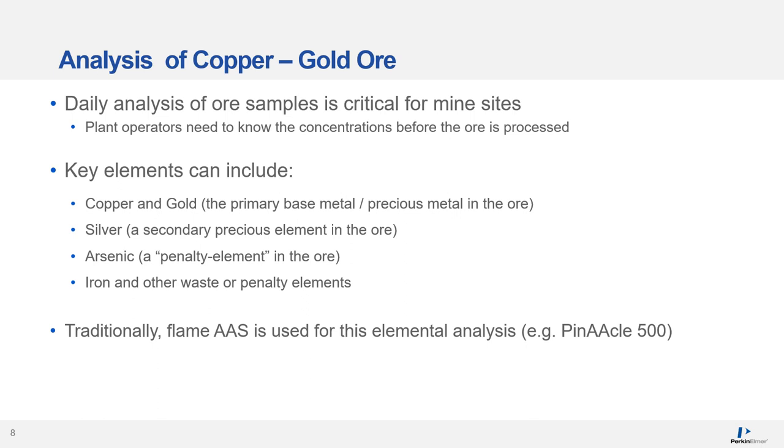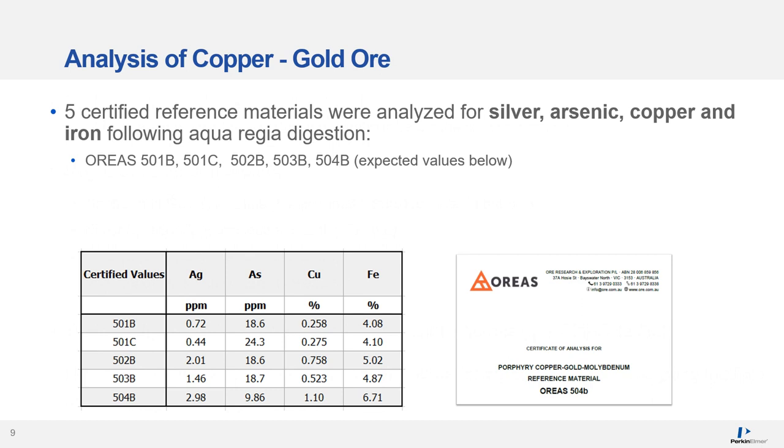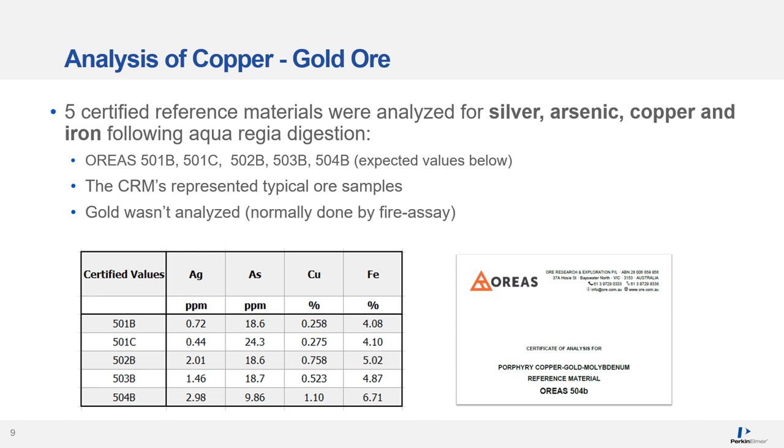Traditionally, flame AA could be used for this type of analysis — for example, Perkin Elmer has the PinAAcle 500. However, the RVO200 provides benefits in terms of superior productivity for multi-element analysis and better detection limits for some elements, in particular arsenic. Five certified reference materials were analyzed for silver, arsenic, copper, and iron following aqua regia digestion. Silver and arsenic were in the low ppm range, while copper and iron were at the percentage level, representing typical ore samples. Gold was not analyzed, as it is typically done by another technique — often fire assay.